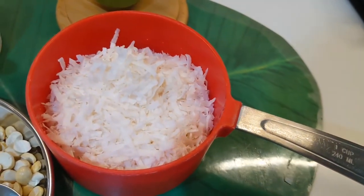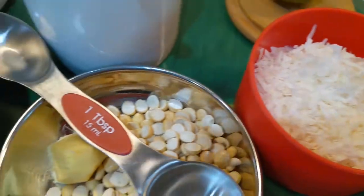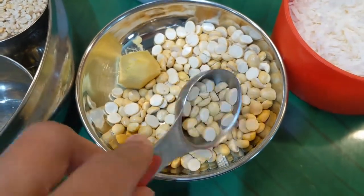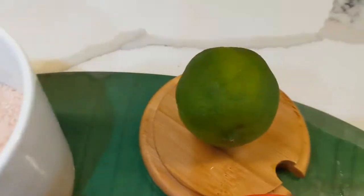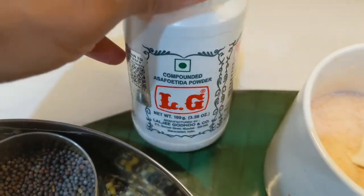I'm using one cup of unsweetened coconut flakes, three tablespoons of dahlia or roasted chana dal, one small piece of ginger, salt to taste, juice of one lime, and asafoetida powder.